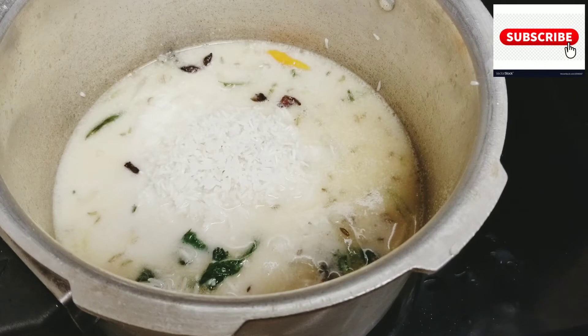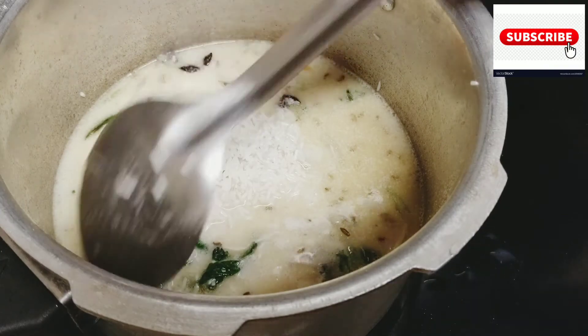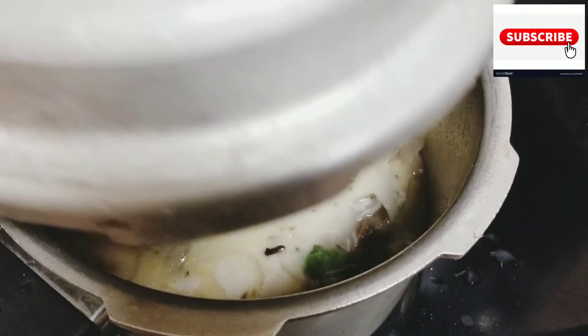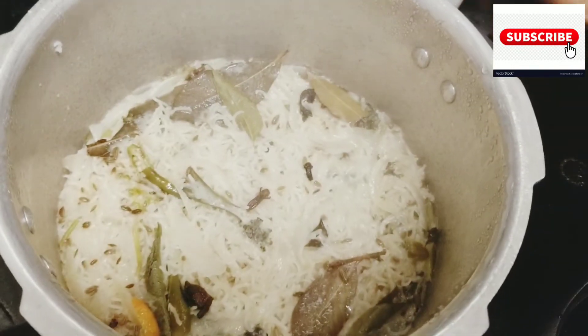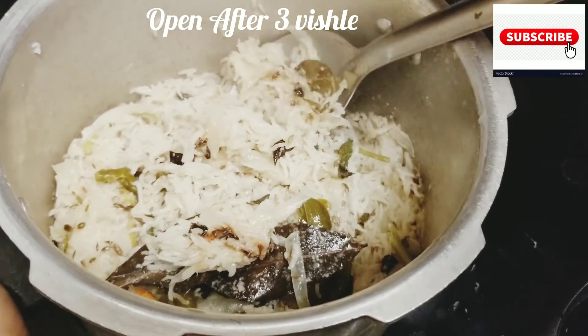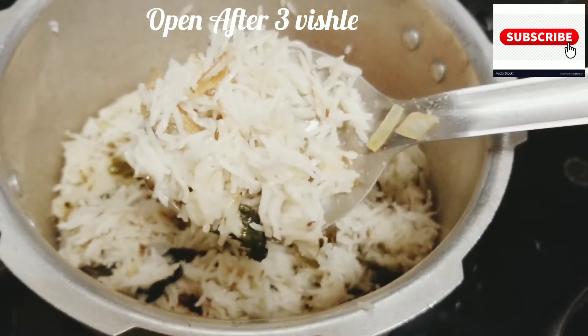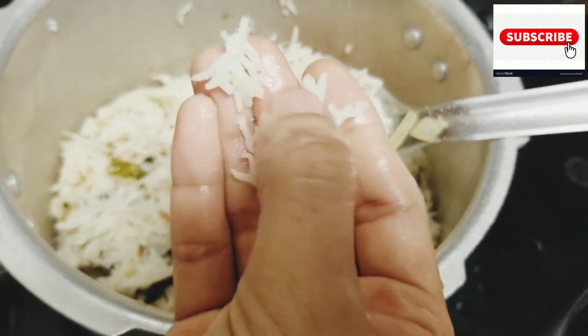The ingredients are good. This is the variety rice — it's a good meal. This is the rice, chicken, paneer, mushroom, masala and side dish, so you can make it a very good meal.